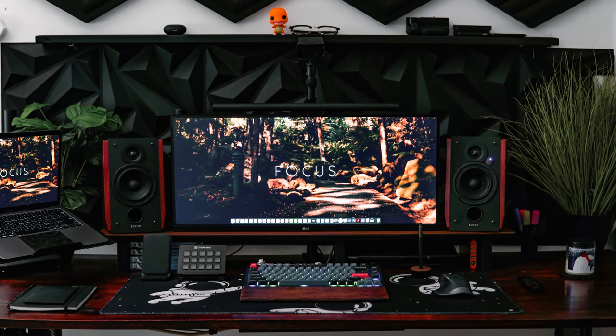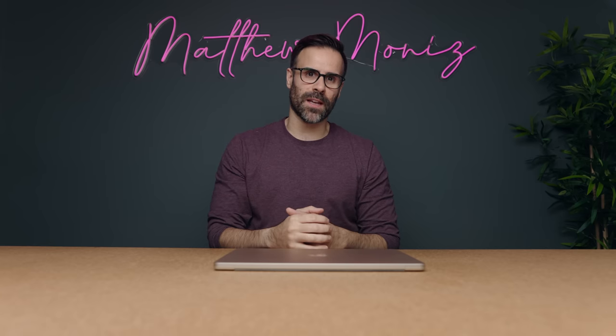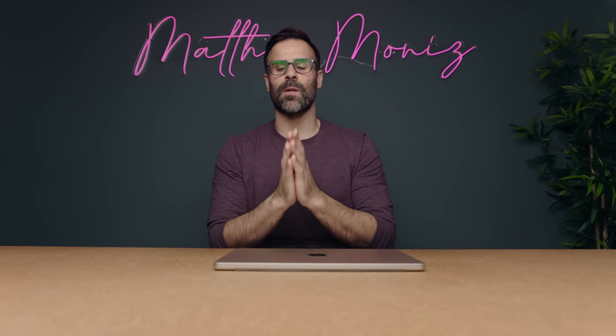Welcome back to the best laptop setups video. This is episode number 34 and I just want to congratulate last episode's winner Suede — you're going home with a $100 gift card. We'll be giving another $100 gift card to this episode's winner, and please if you're enjoying this series hit the like button and subscribe as it does help out.